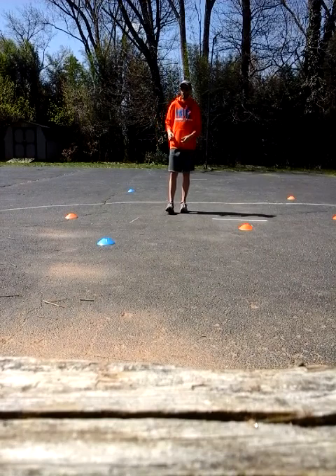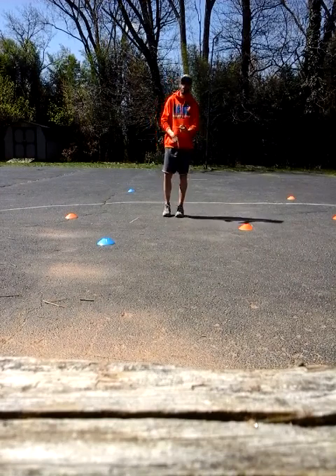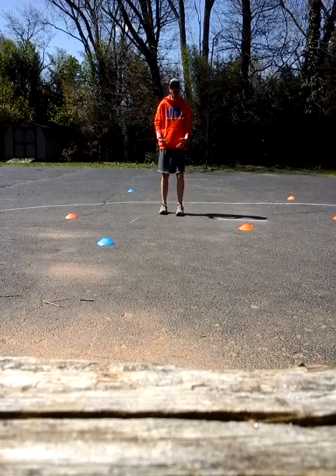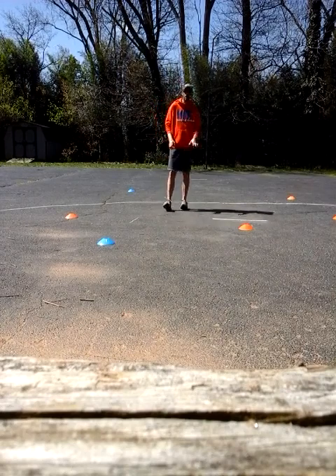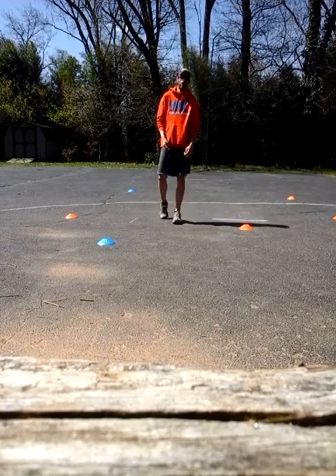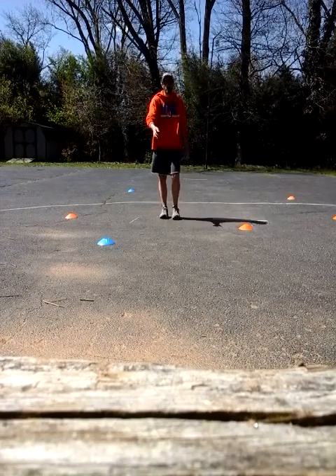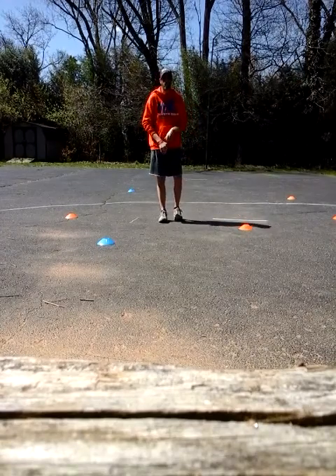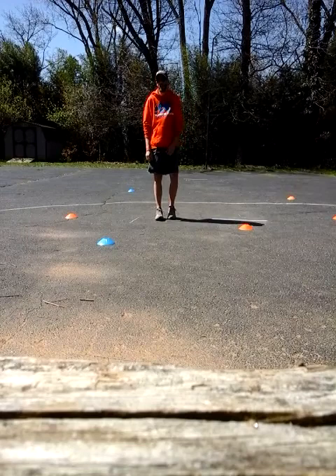So we're going to basically move from cone to cone. We're going to throw some karaoke, a little sprint, a little back pedal, some hops. Just to give you the basic idea. Once you get used to it, go ahead — there are some different things to it. As we film all of these videos, I'll keep continuing to pump out more, and I'll show you different ways to do this drill. Make it creative, make it fun.